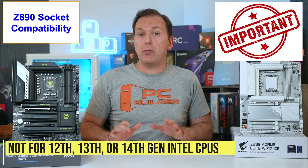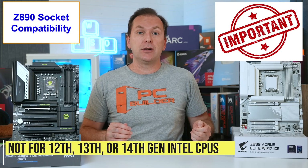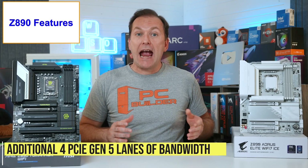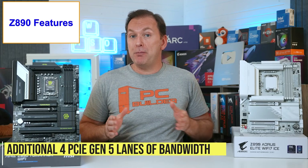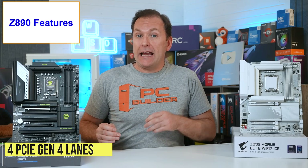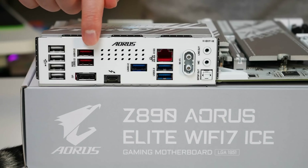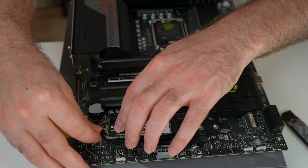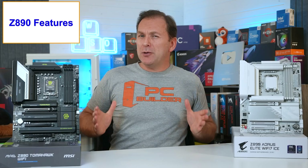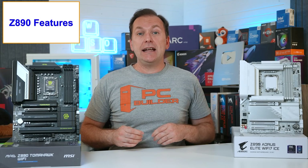Z890 motherboards are not compatible with Intel's older 12th, 13th, or 14th generation CPUs. As a baseline, Z890 motherboards add an additional 4 PCIe Gen 5 lanes of bandwidth over Z790 motherboards, while converting the 8 PCIe Gen 3 lanes into 4 PCIe Gen 4 lanes. What this means is more and faster USB connections, more M.2 drives, and a guaranteed PCIe Gen 5 speed GPU slot. I'm still not convinced anyone needs a Gen 5 GPU slot just yet, but it's baseline with a Z890 chipset.